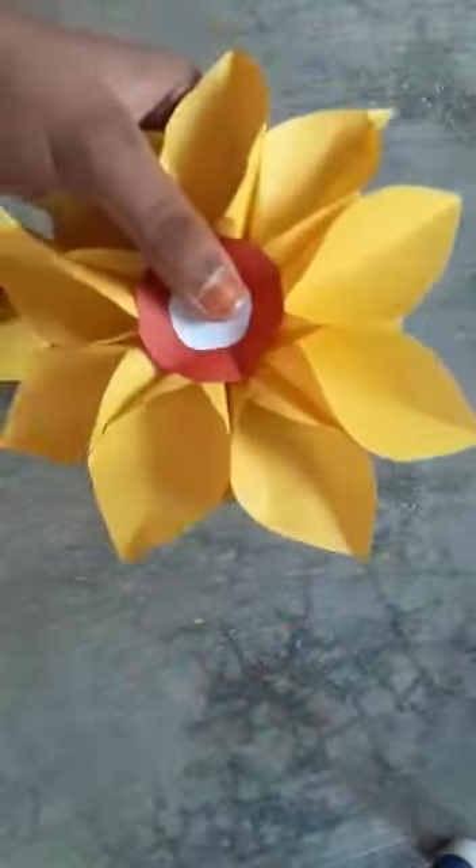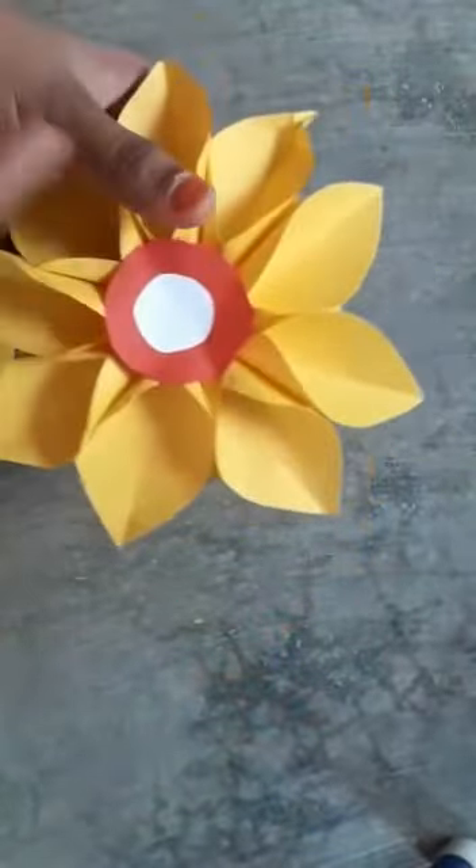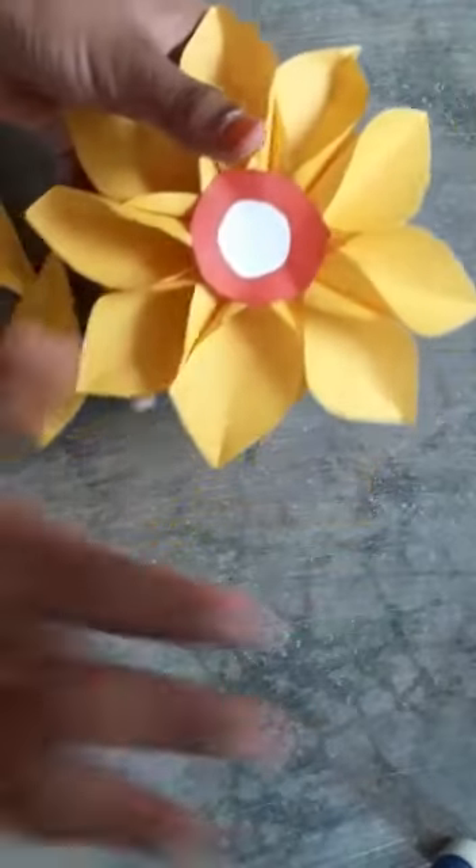Then take this and paste it on. Our color paper is ready. Now we will paste it. Thank you.